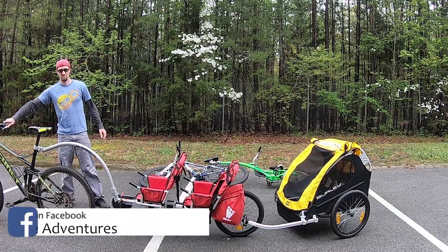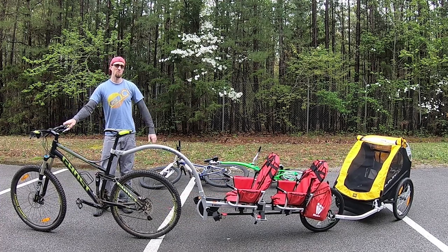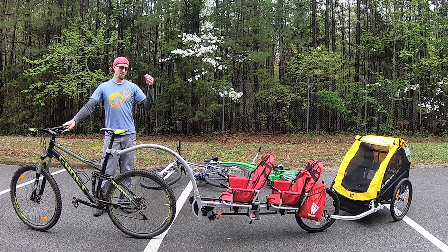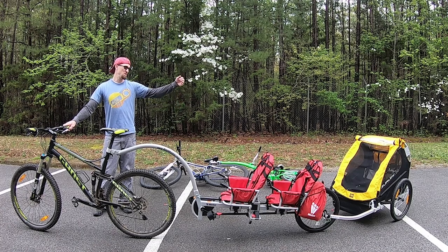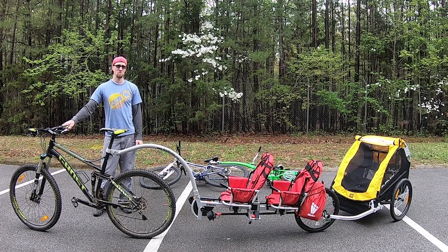It's a full setup — me pulling the Weehoo I Go 2 and the Burley Bee. I've had all three boys in it: my oldest pedaling, the middle one riding, and then the youngest one in the trailer with the cooler. It adds maybe 100 to 120 pounds — no big deal. It's actually really easy to do.